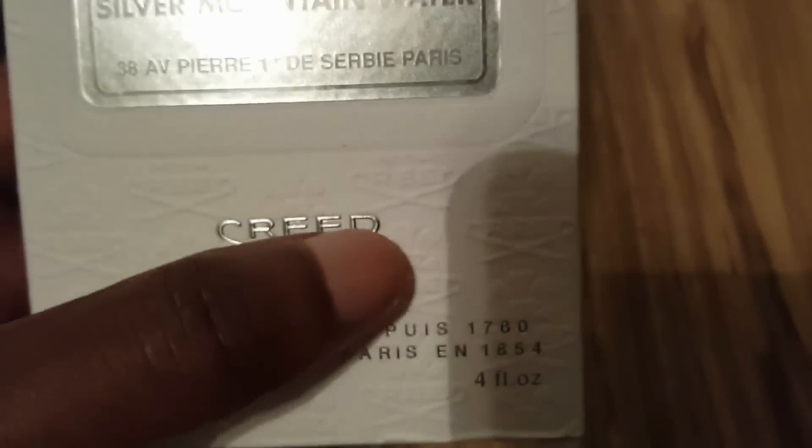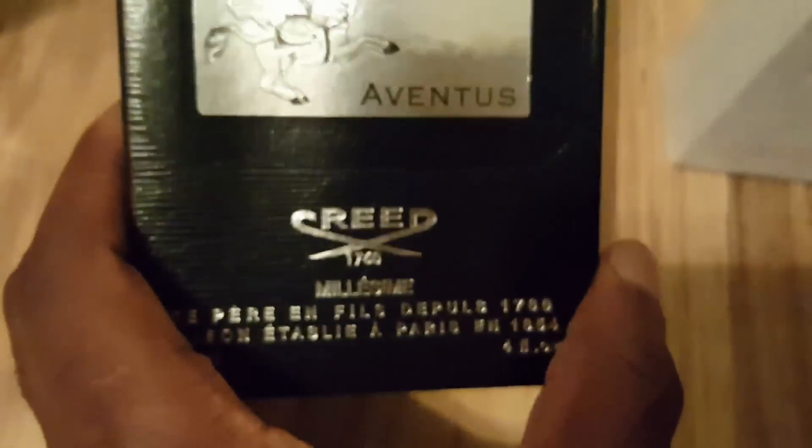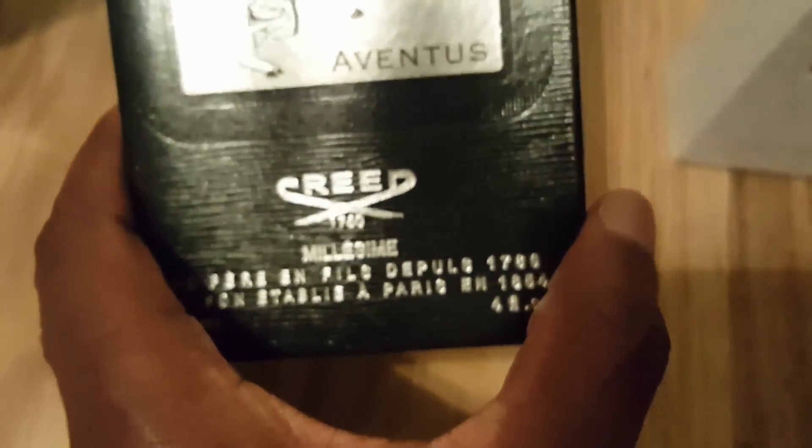Other reviewers have talked about the insert — on the real one you can feel the gold rim and everything is high quality. On this fake, you can't feel it; it's just cheap. Also, on the real Creed box, the logo text goes straight across. On the fake, the 'C' and the 'D' sit lower than the rest of the letters.